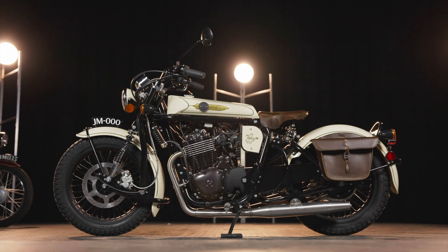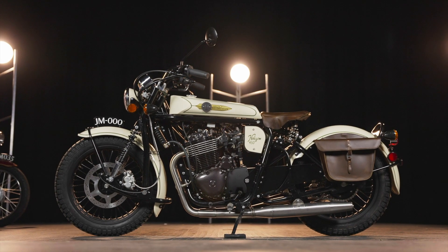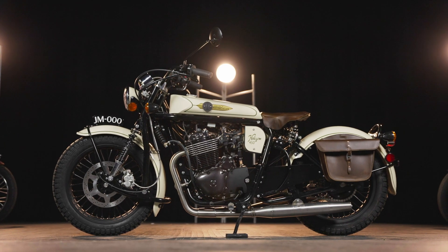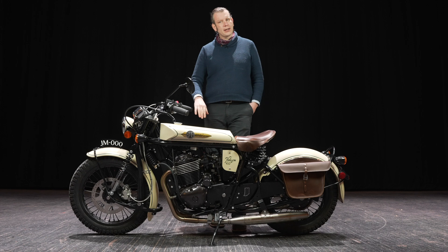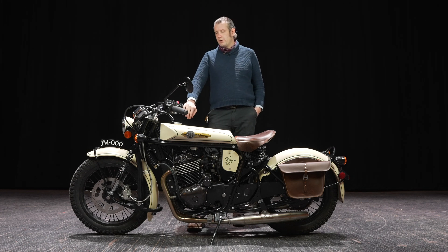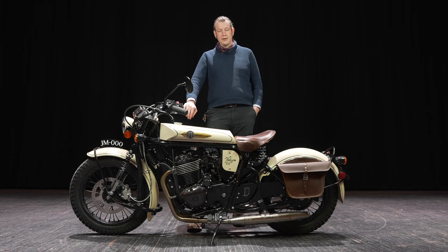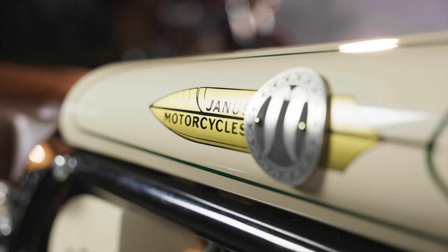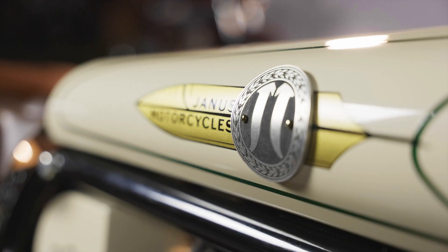Some of the things you'll see on this may not be exactly like they will be on the production bike, but it will be very small changes, primarily some of the badging, and things you can't even tell from a distance may change for the production version. There will definitely be changes and improvements. A lot of the stuff we're working on is just making sure that things are made for us with our logo on them.